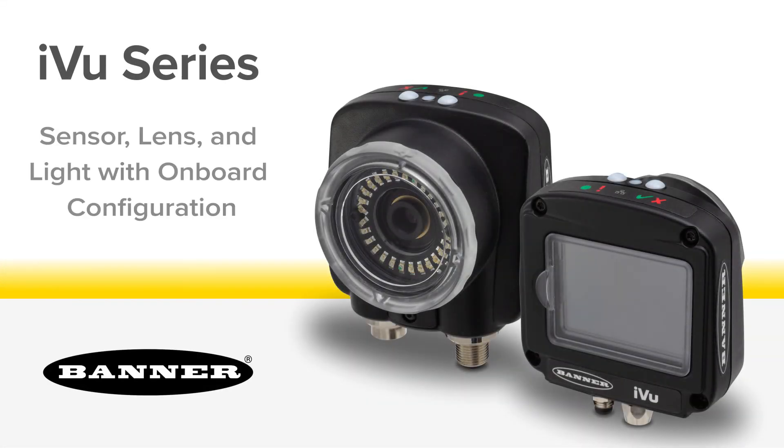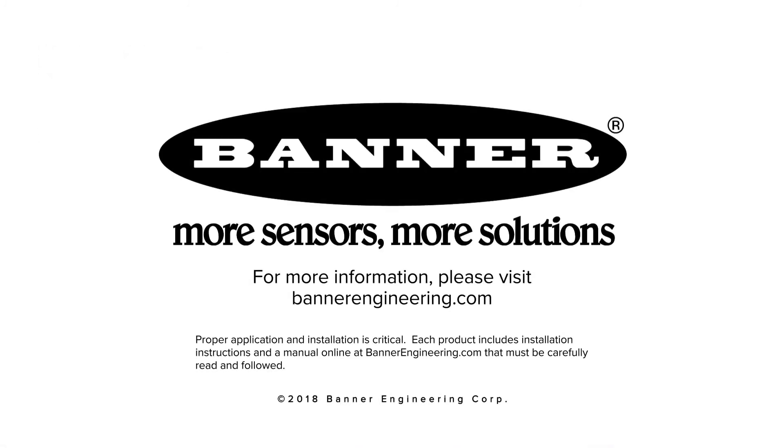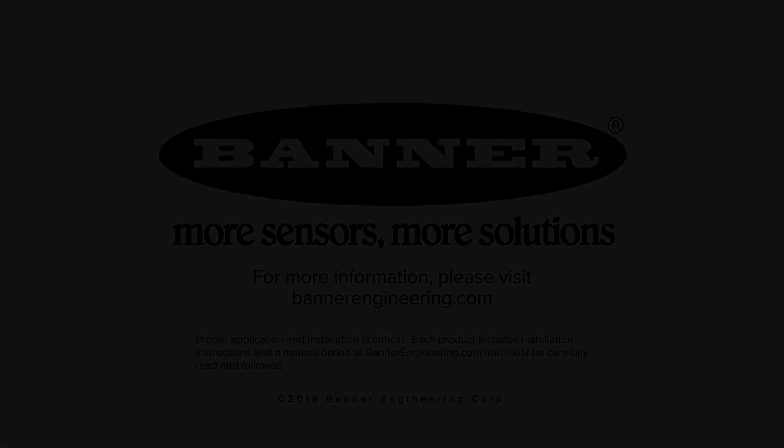iView series of vision sensors from Banner Engineering — an all-in-one solution: sensor, lens, and light with onboard configuration. For more information, please visit BannerEngineering.com.